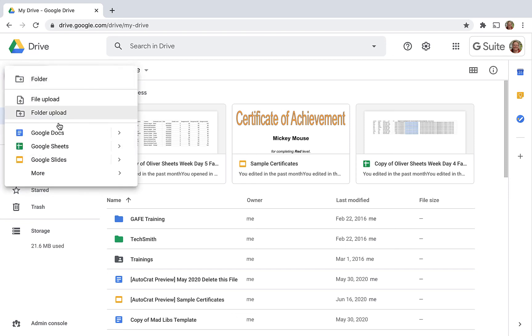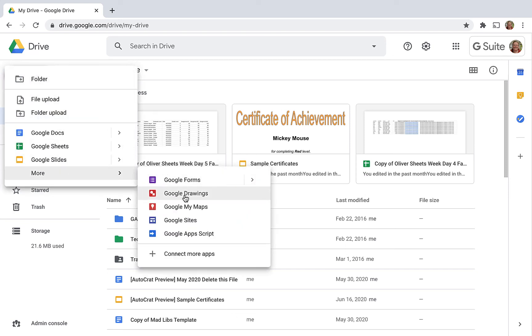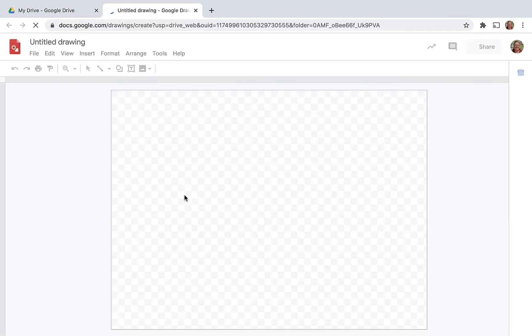To get started, from Drive, click New, More, Google Drawing. That's going to open up a Google Drawing Canvas.